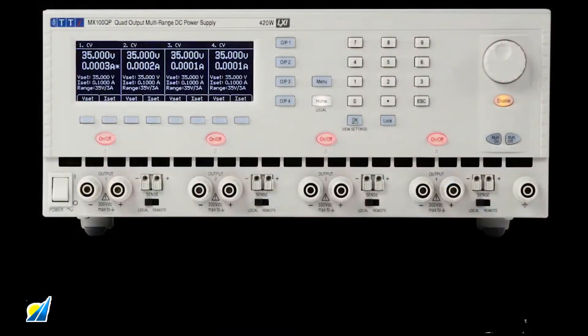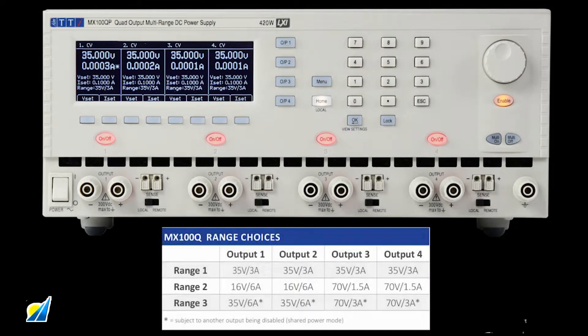To maximise versatility, each output has three ranges. Outputs 1 and 2 can be switched to 16 volts 6 amps, or with channel power sharing to 35 volts 6 amps. Outputs 3 and 4 can be switched to 70 volts 1.5 amps, or with channel power sharing to 70 volts 3 amps.